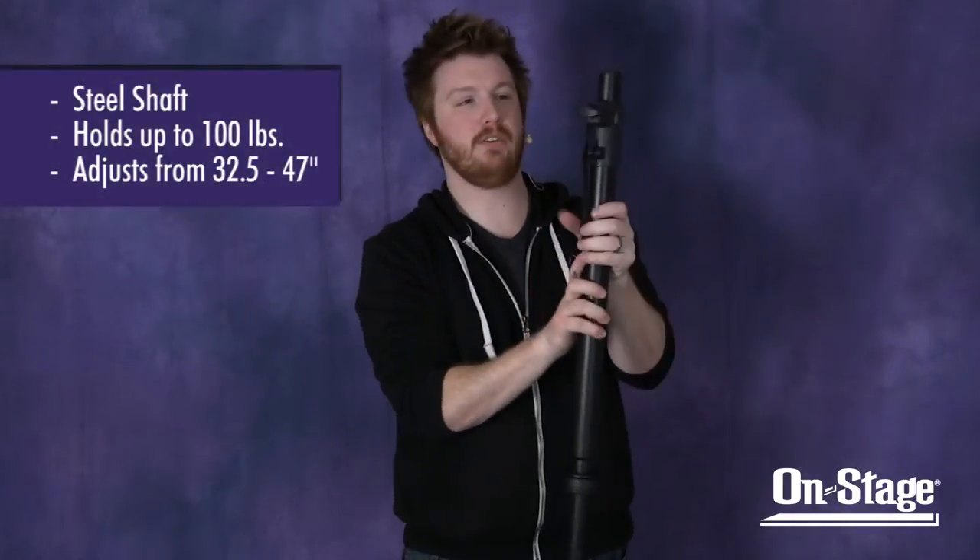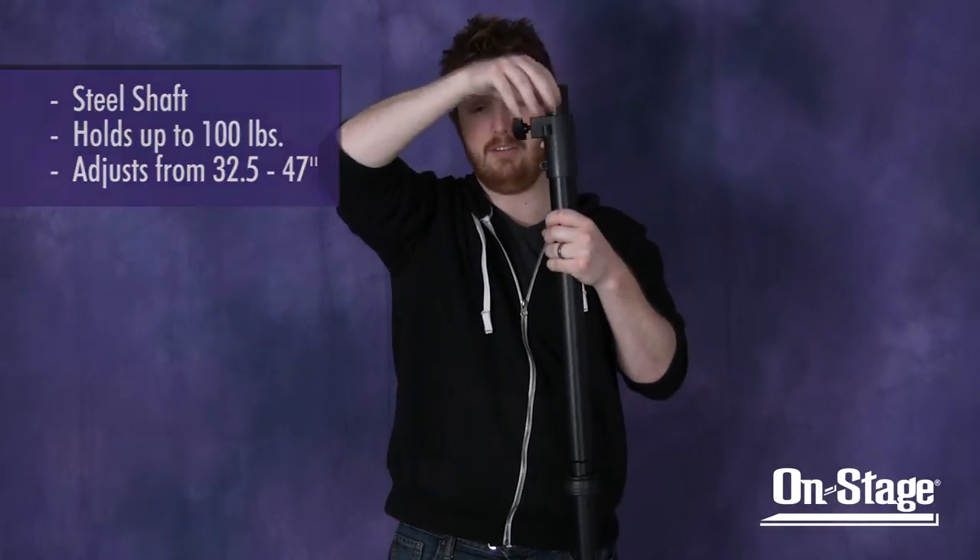Otherwise it's going to have a wobble effect — this just fills that void and takes care of it. On the other side of the pole, it's a standard subwoofer shaft. It's a steel shaft that will hold up to 100 pounds in weight and adjusts from 32.5 to 47 inches.